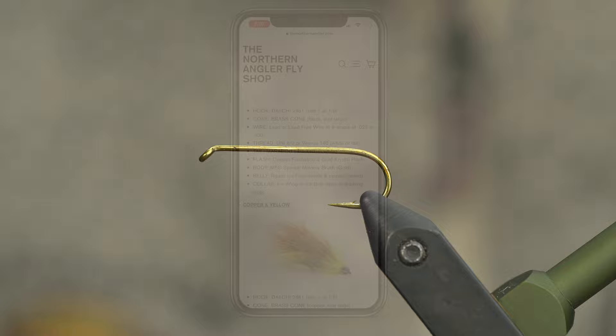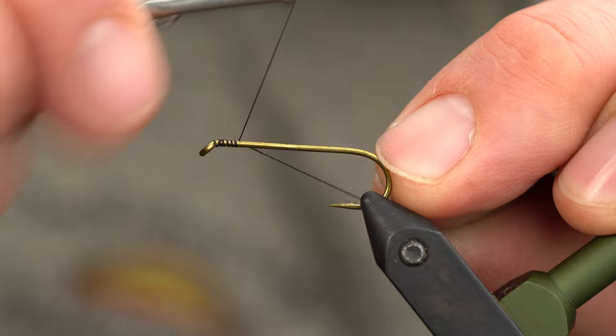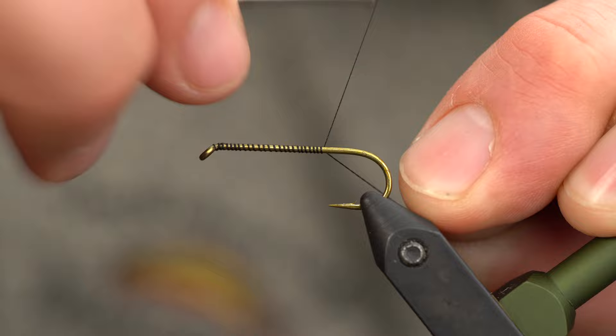Once you've got your hook securely in the vise, start your thread right at the eye. We're just going to create a basic thread base here, working back to the point of the hook. Then trim any excess.